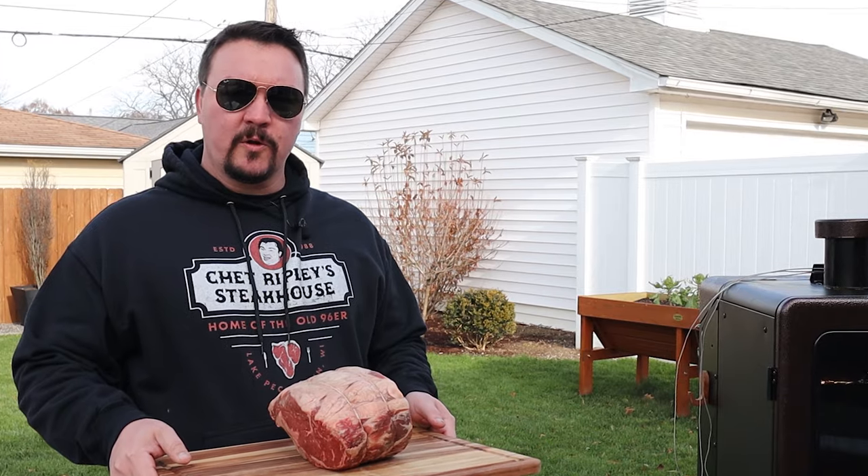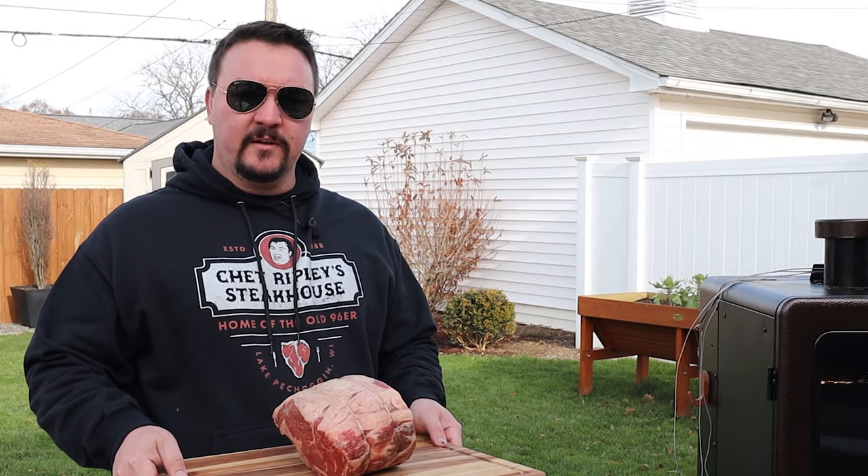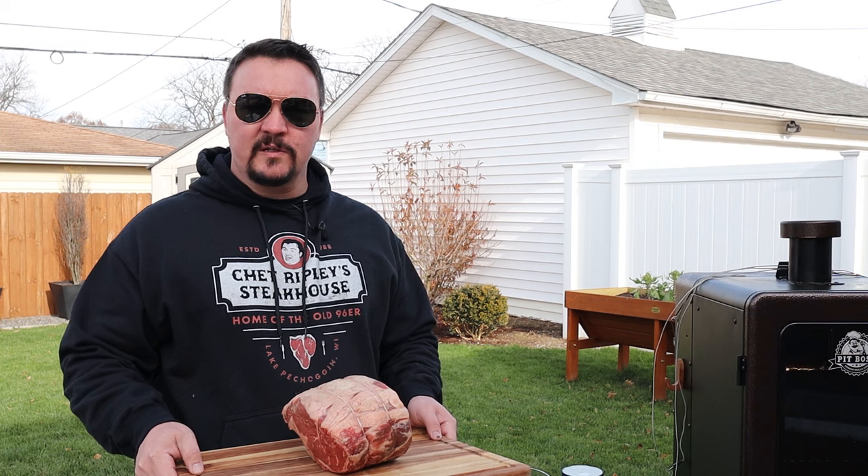Hello weekend warriors. Today we're cooking up some prime rib for the holidays and we're going to do it in the Pit Boss smoker. I've got some of the competition blend pellets in there and we're going to do it at about 275 degrees Fahrenheit.